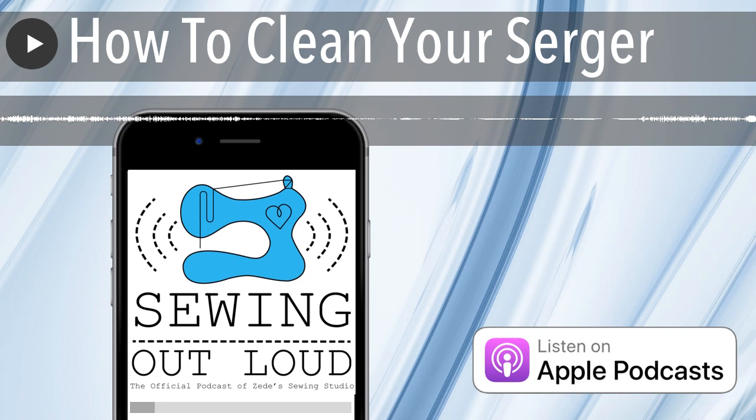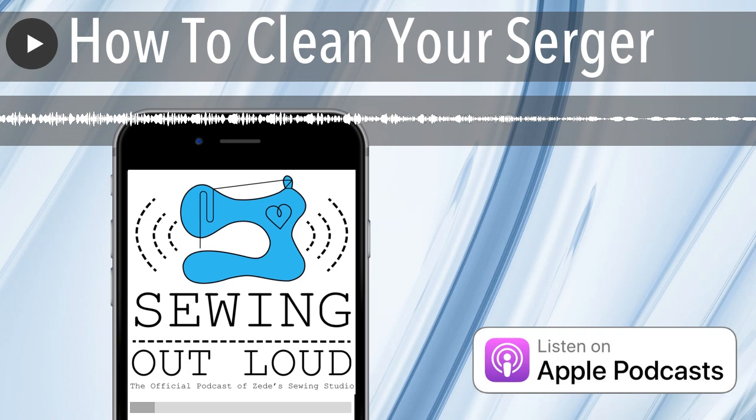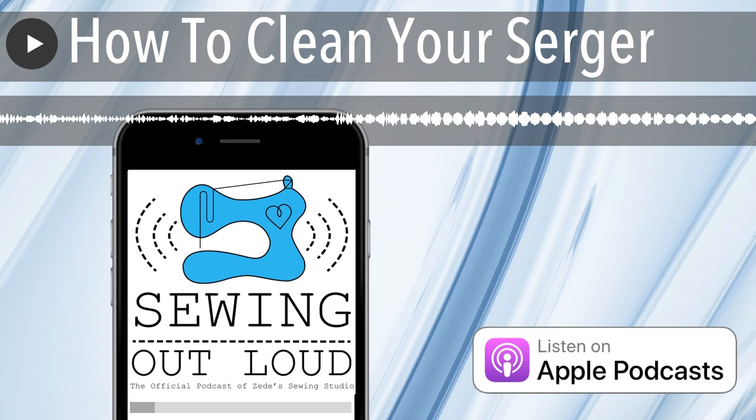There's another thing you can do: if you have exposed tension discs, set them to zero and run an index card or non-waxed dental floss through them. You can see if you've got anything in there — even shine a light in there if you can't get to them easily. If you run those cards through and put the brushy vacuum attachment on there, it will clean out those tension discs and make sure you're getting the appropriate tension when setting tensions for your serger.